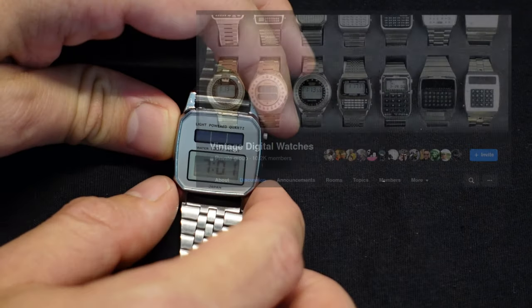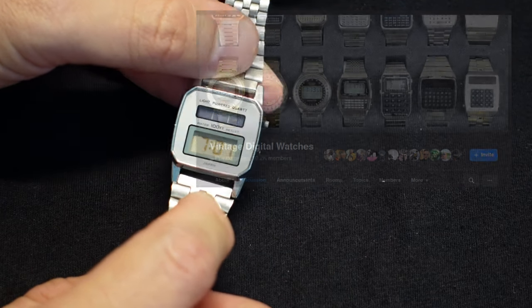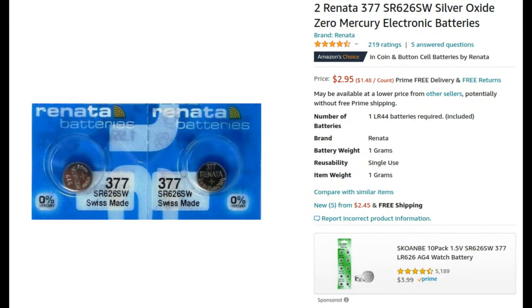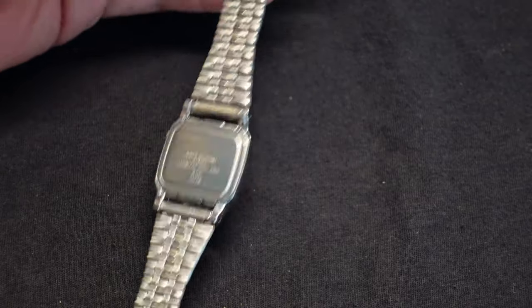So I went on the Facebook group for vintage digital watches, and some people suggested that was the case as I thought. I went ahead and ordered a battery about a week later. It came in, I put the battery in, and that totally fixed the problem. Now you can cover it up overnight and it doesn't lose its time. It's actually working really nicely.